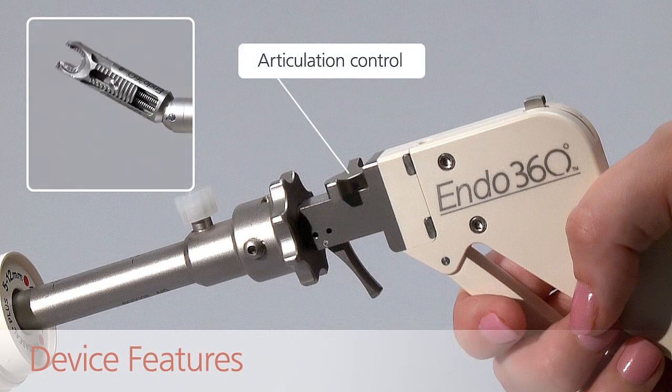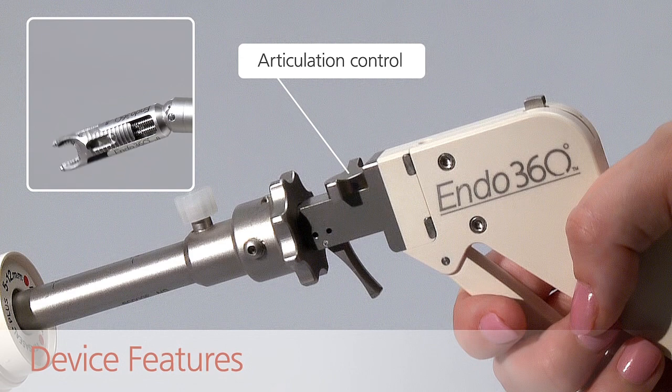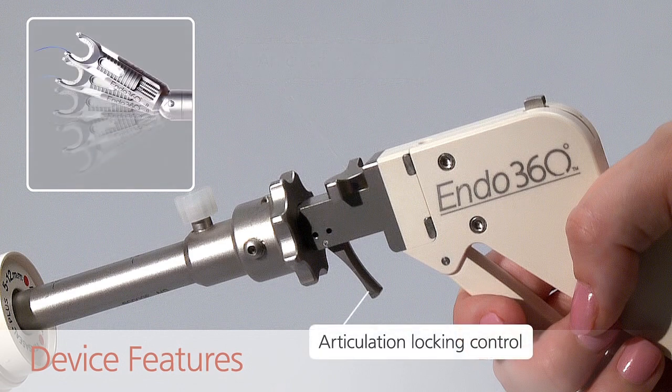The articulation control moves the suturing tip 60 degrees from side to side. The articulation locking control locks the suturing tip in place at the desired angle.